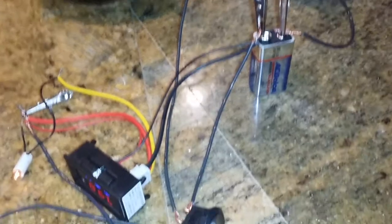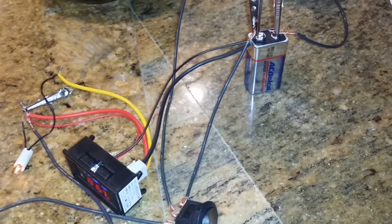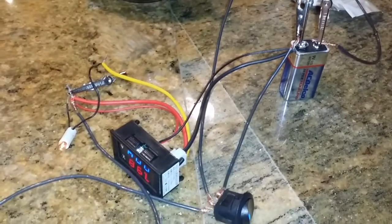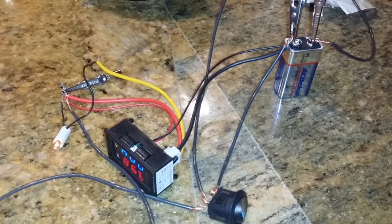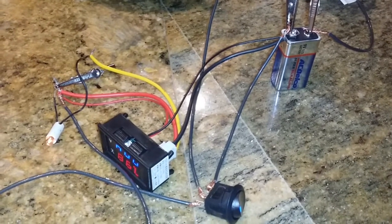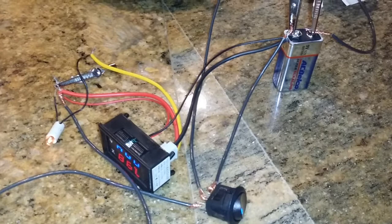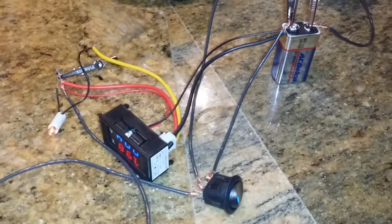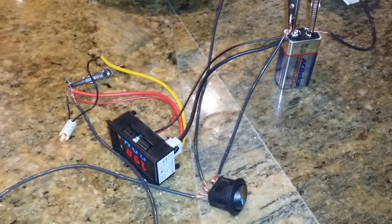All the blacks go together with the negative, and the middle line on my rocker switch is the new positive. If you have any questions, hit me up. I'm just testing it out to make sure it works — and it does — so I'm going to install it in my trailer on Friday.